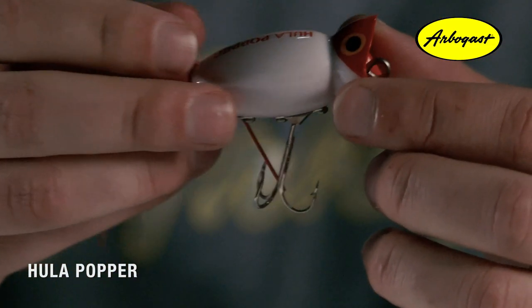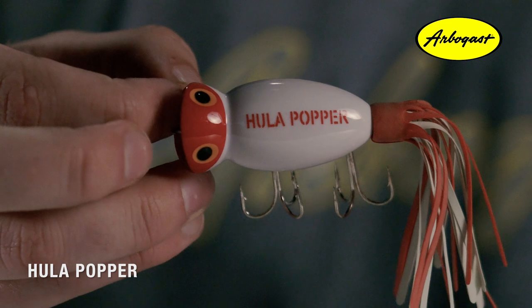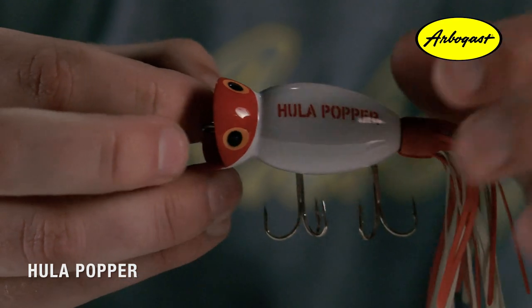The Hula Popper was first introduced in 1941 as a fly rod popper, and it wasn't until seven short years later in 1948 when the casting model was introduced — which is what we see today. Fred Arbogast, the founder of Arbogast Baits, was a true pioneer in topwater designs. Using his experience as an employee for Goodyear Rubber and Tire Company, he began designing skirts made out of rubber for his fishing lures. These skirts were groundbreaking technology for the fishing industry; Arbogast had them patented in 1938, and shortly after, the Hula Popper made history as the first ever topwater lure to be fitted with a rubber skirt.